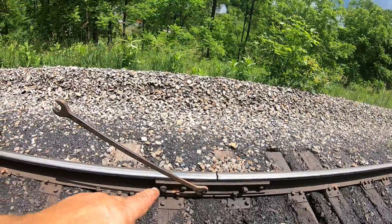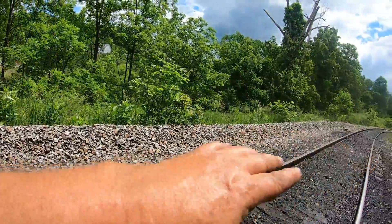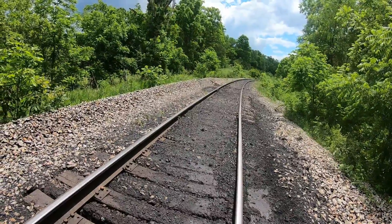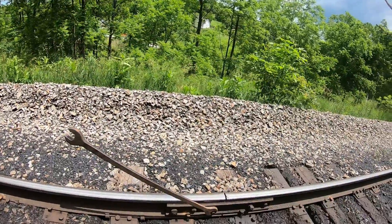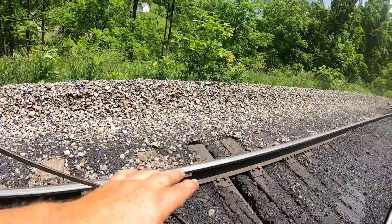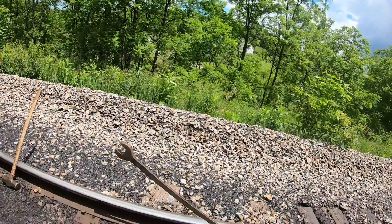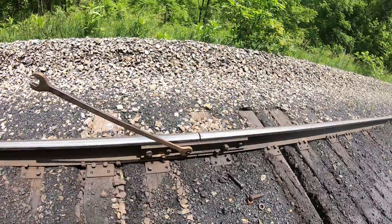Came up here about two months ago to tighten these bolts — had a bunch of loose bolts. This is garbage in here, this is all getting cribbed out. Started up at curve 13 and this is the next place to come. This whole curve is pumping, it's not holding good track surface. A lot of rocking in the cars — there is a slow order on this whole area until we can get it all cribbed out.